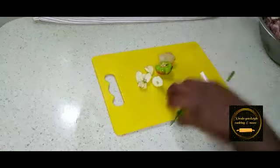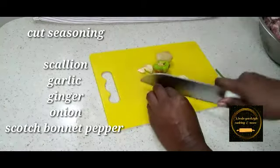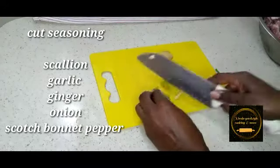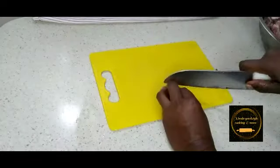Then we can go on to seasoning. Here I have some scallion, I'm going to cut finely, and garlic, scotch bonnet pepper, and ginger. Of course, a full list of all the ingredients used will be in the description box below.